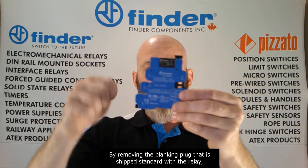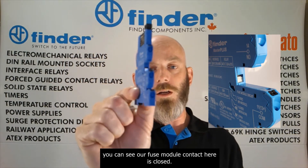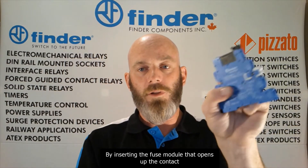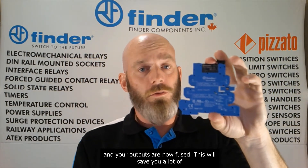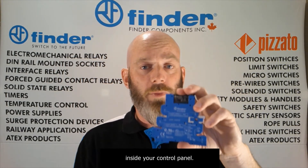By removing the blanking plug that is shipped standard with the relay, you can see our fuse module contact here is closed. By inserting the fuse module, it opens up the contact and your outputs are now fused. This will save you a lot of panel space and wiring time by not having to use any fuse terminal locks inside your control panel.